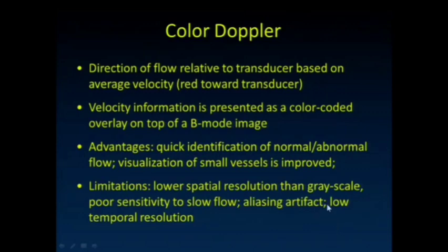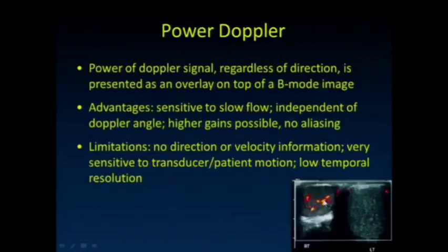With power Doppler, we get a good signal regardless of the direction of flow. It's presented as a hot iron overlay of the B-mode image, and it's very sensitive to low flow. It's independent of the Doppler angle, so higher gains are possible and there's no aliasing. The limitation is that no direction or velocity information is obtained. It's also very sensitive to transducer or patient motion, and we have low temporal resolution.